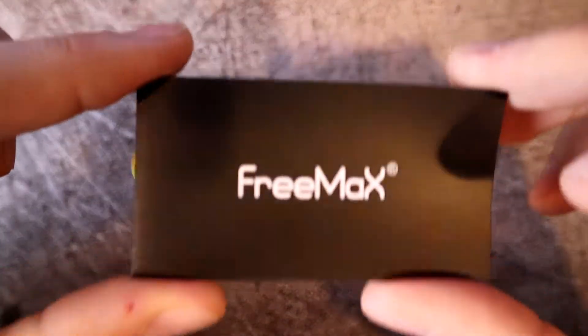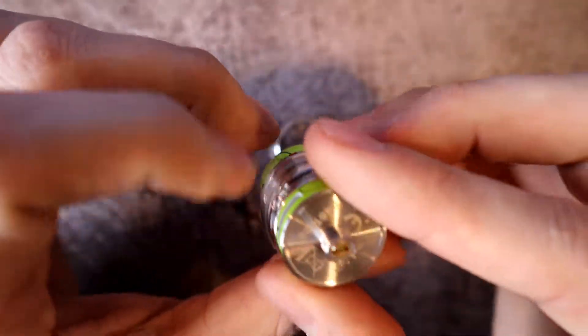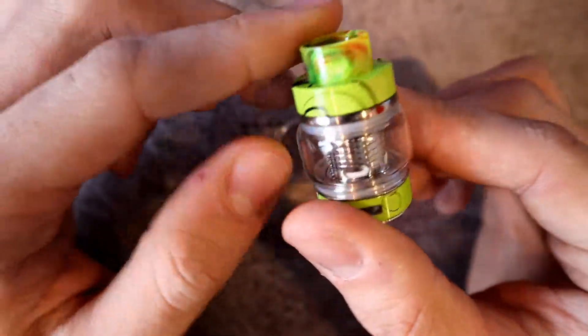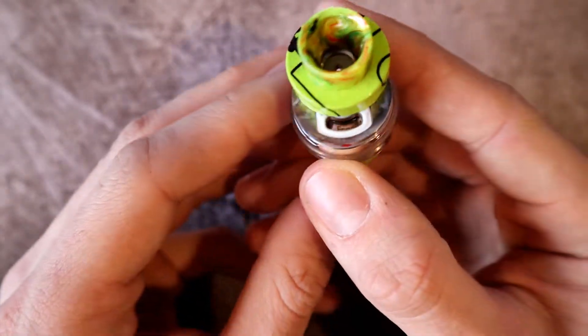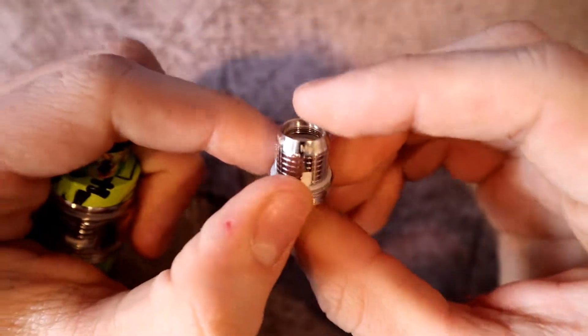Let's take a look at the Fire Luke 2 mesh sub-ohm tank. It's 24 millimeters in diameter at the bottom and does say Freemax. You get a gold-plated 510 pin and an 810 drip tip with a huge bore. This is push-to-fill — a red dot shows you where to push to open the fill port.